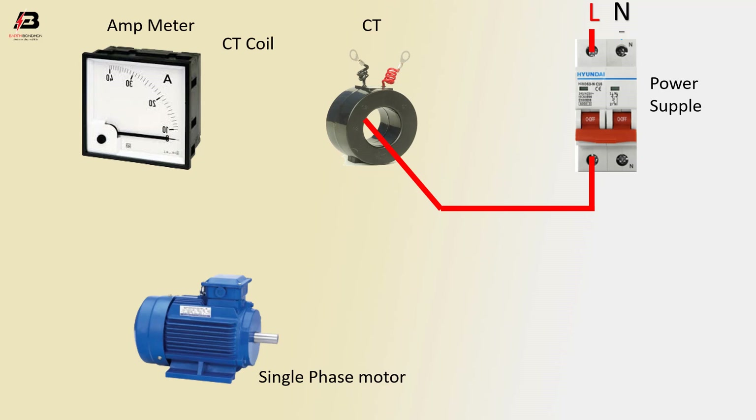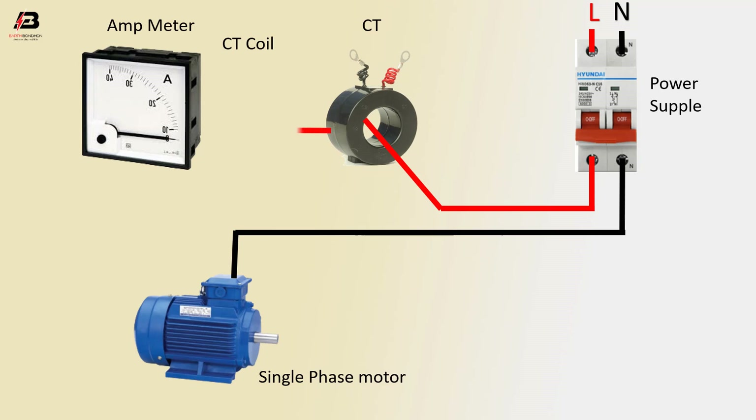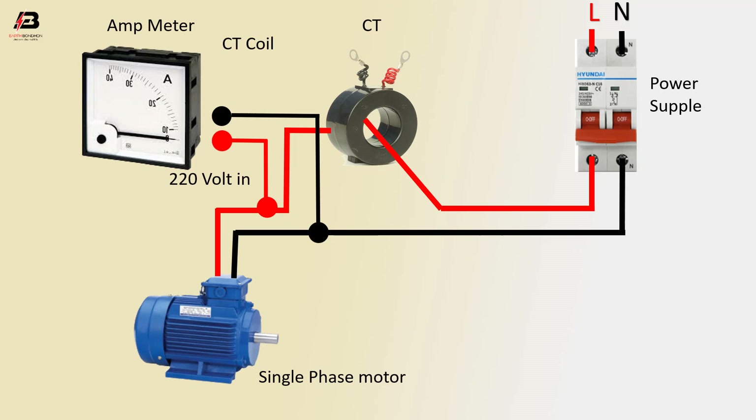Negative line to motor connection, or CT coil outgoing to motor connection. Positive line to ammeter, negative line to ammeter — the run to positive line and negative line to ammeter.